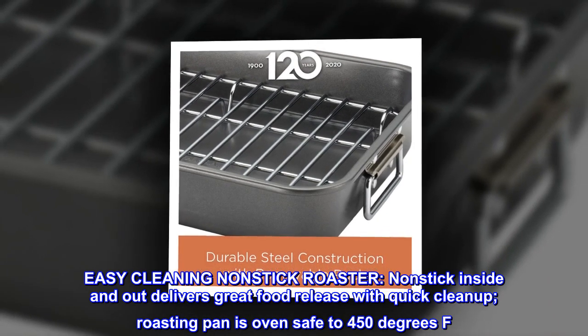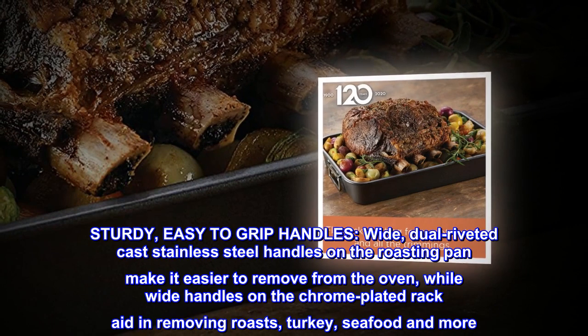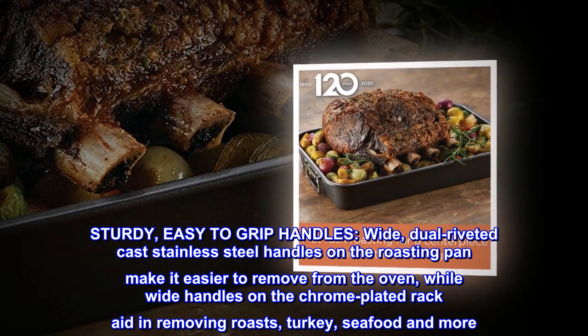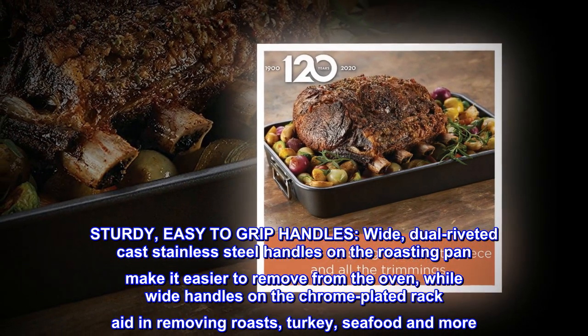Roasting pan is oven safe to 450 degrees Fahrenheit. Wide, dual-riveted cast stainless steel handles on the roasting pan make it easier to remove from the oven, while wide handles on the chrome-plated rack aid in removing roasts, turkey, seafood and more.